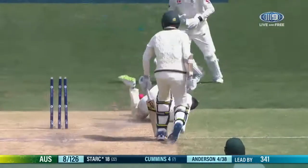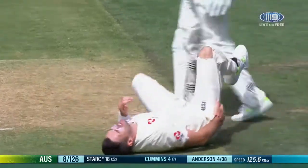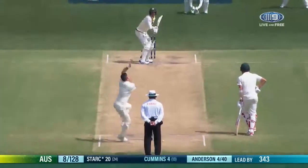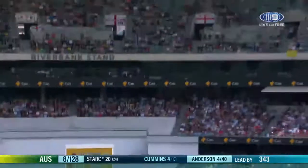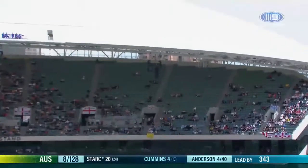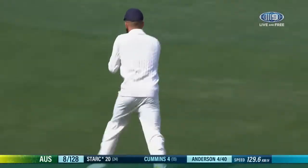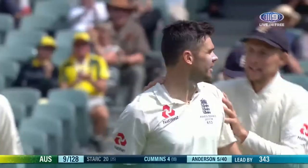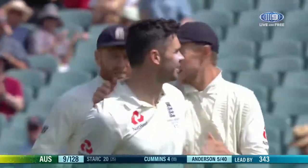That's out! Oh, he didn't get there — I thought he was getting there. Now he's hurt, and he's torn his pants — the whole lot! This should be out — Mo and Ellie should swallow this. And he does! Anderson's got five — his first five-for in Australia! Stark has to go. Anderson's got five, his first one!